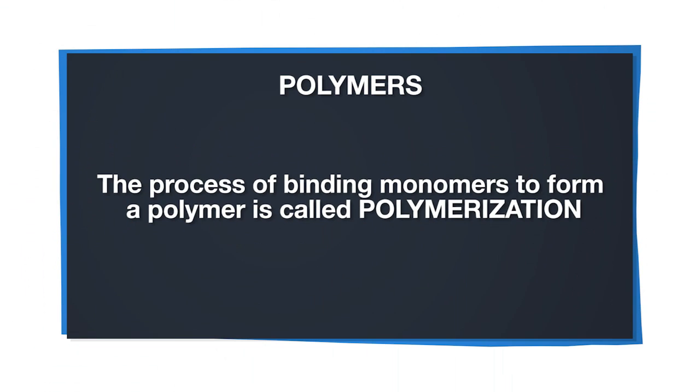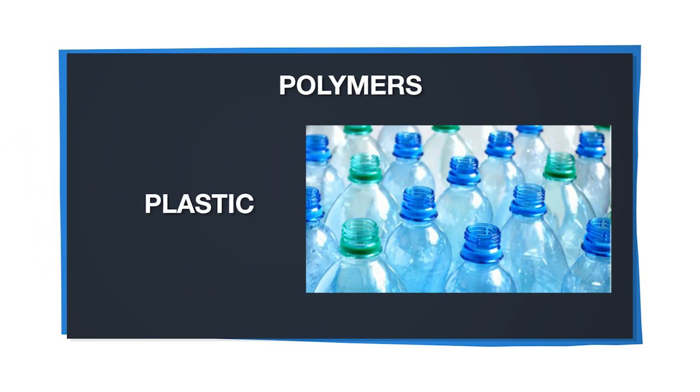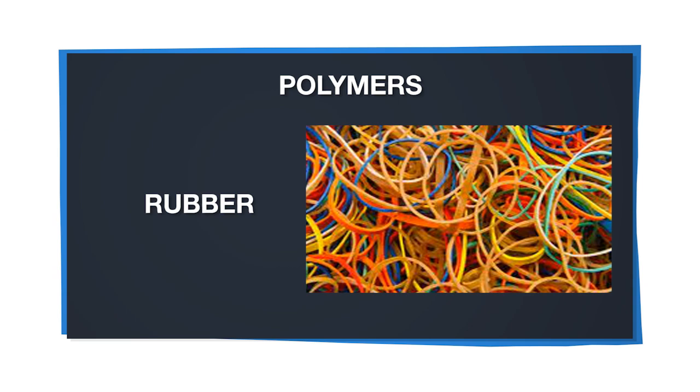The process of making them by binding the monomers together is called polymerization. Some samples of polymers are plastic, protein, rubber, and paper.